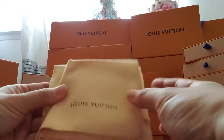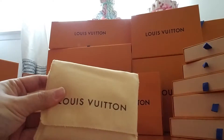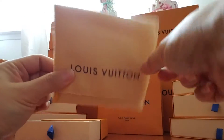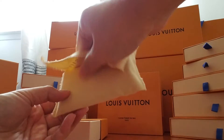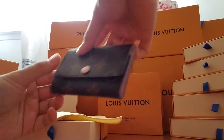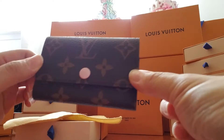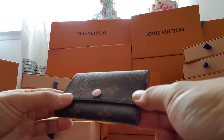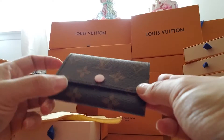This is with... this is a dusting cloth. There we go. This is my Rose Ballerine 6 key holder. It's monogram canvas all around.